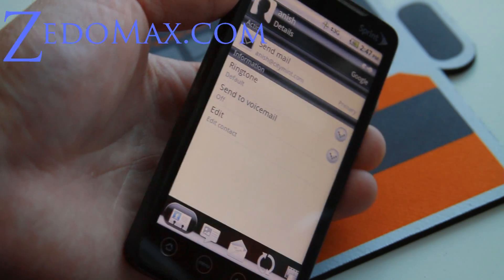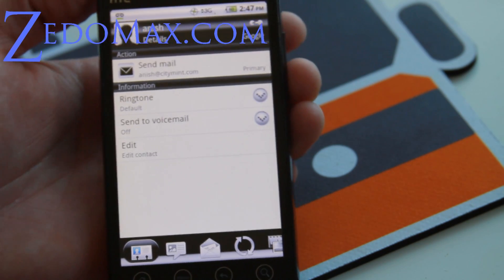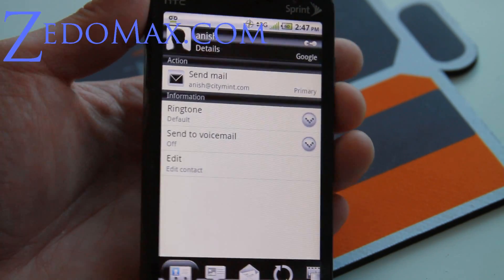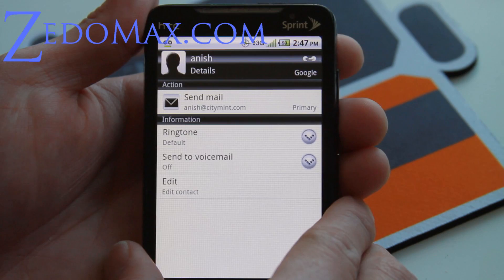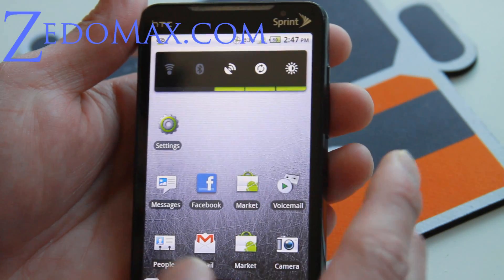Hi folks, this is Max from Zetomax.com. It's been a while since I've been playing with my EVO 4G, but I finally got around to installing Android 2.2. I didn't want to upgrade until somebody came up with wireless tether working and everything working.